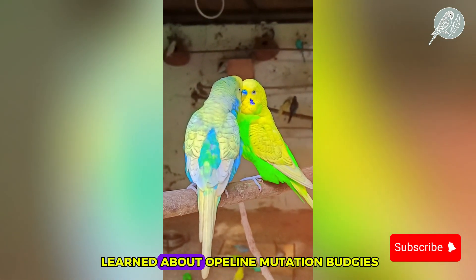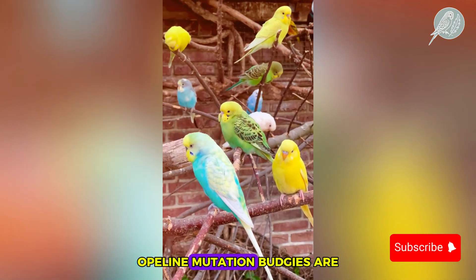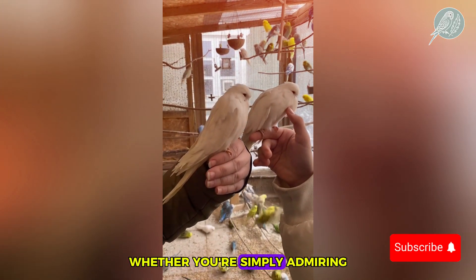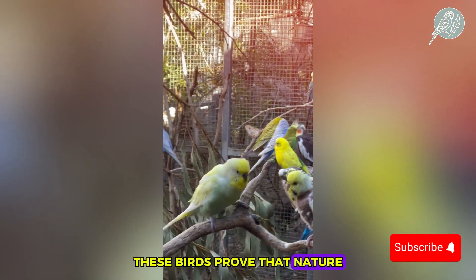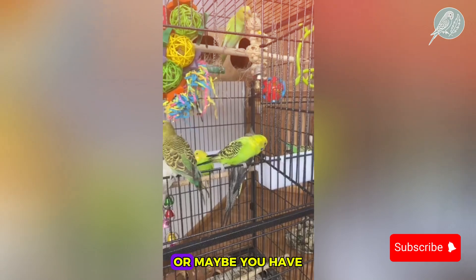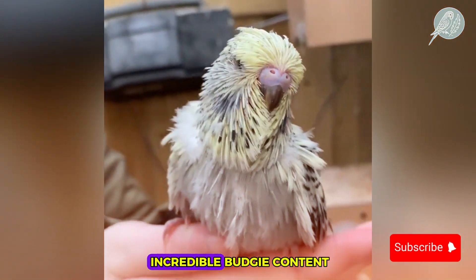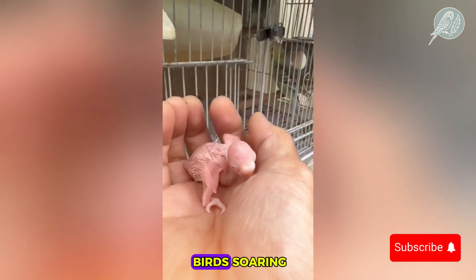So what have we learned about opaline mutation budgies? From their mesmerizing patterns to their exciting genetic potential, opaline mutation budgies are a treasure trove for breeders and bird enthusiasts. Whether you're simply admiring their beauty or planning your next breeding project, these birds prove that nature always finds a way to amaze us. What's your favorite opaline crossbreed? Share your thoughts in the comments below and don't forget to like and subscribe for more incredible budgie content. Until next time, keep your flock happy and your passion for birds soaring.